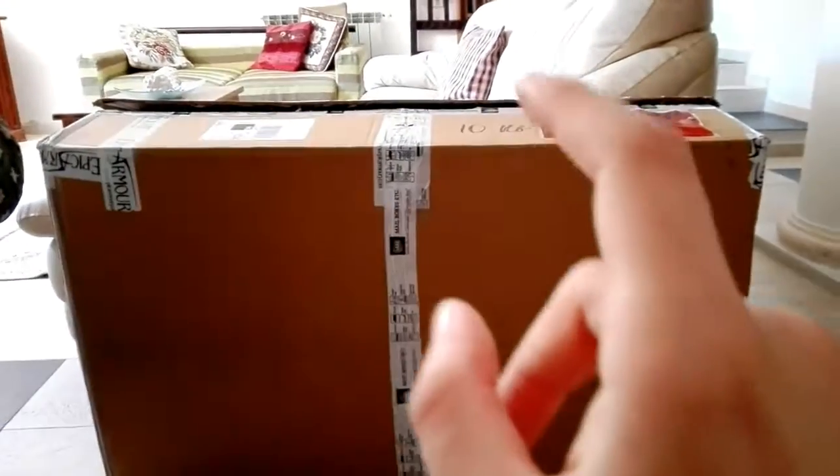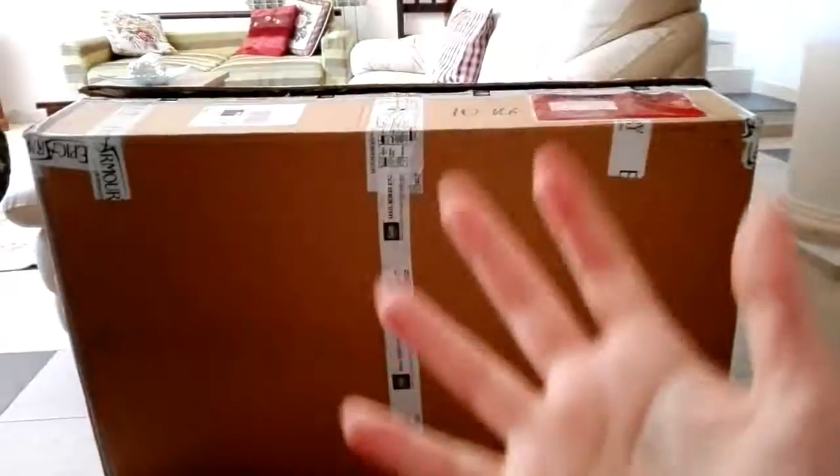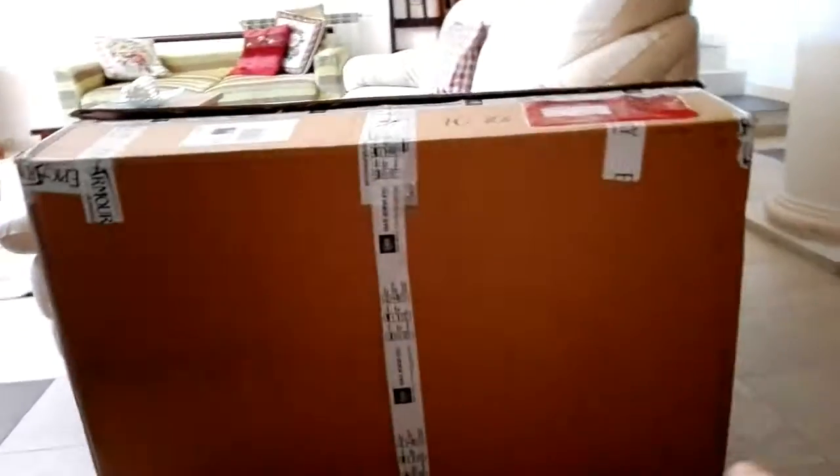Actually, the box is already open because the knife I was using wasn't very sharp so it was taking too long, and I decided to cut that part out.